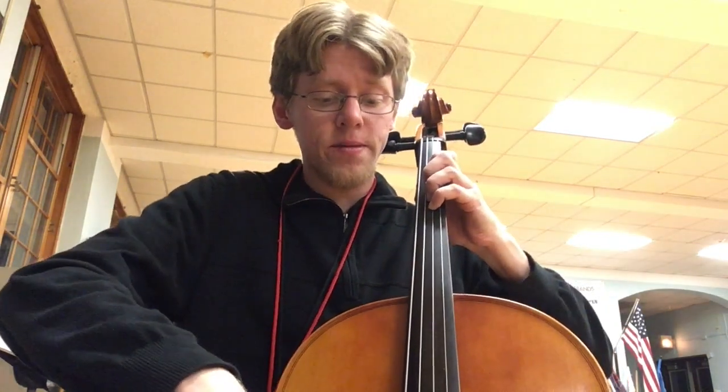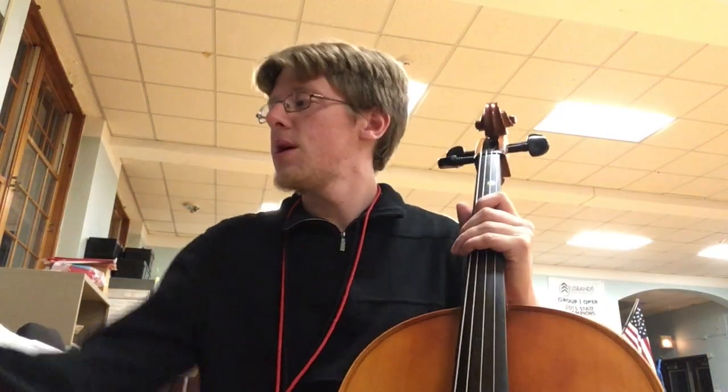Sorry about the last note — I hit both strings at once. It should just be a G. There you go. Happy practicing. Hope that helps. Thank you.